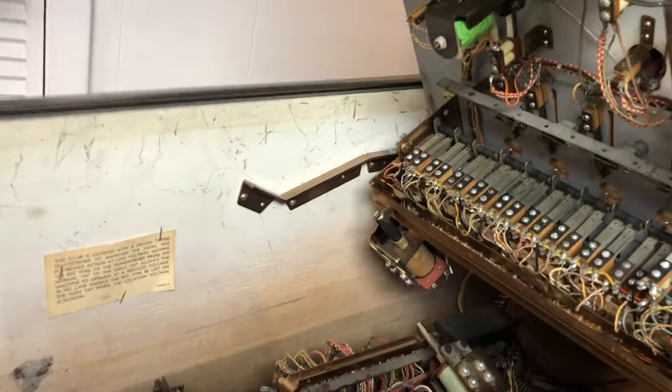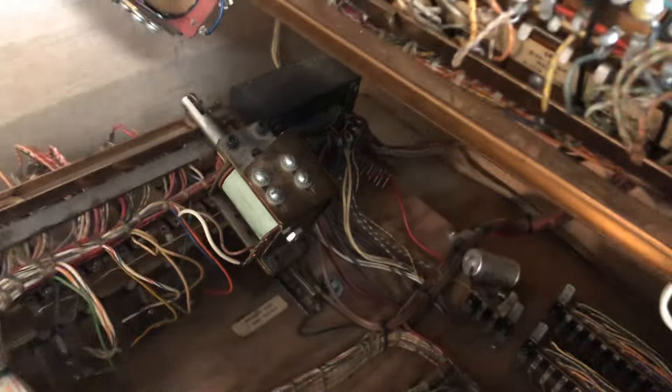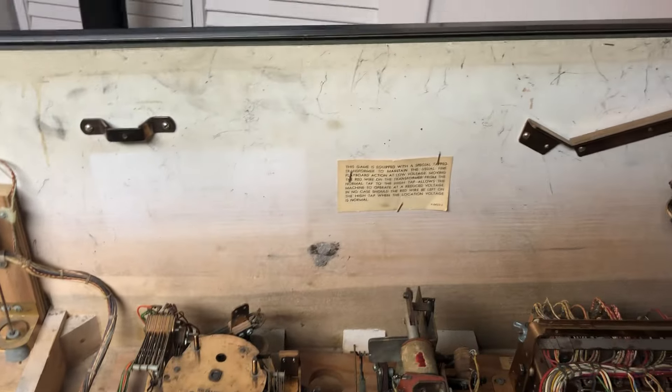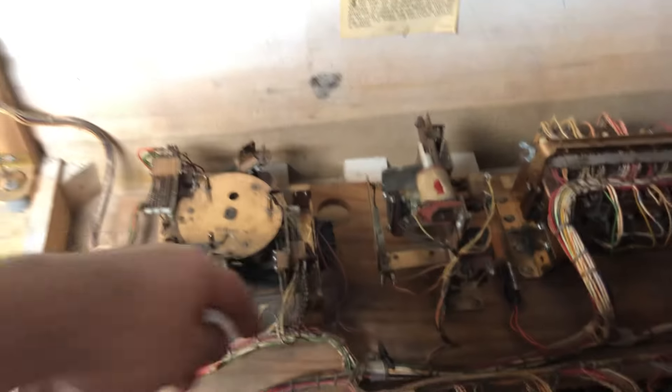Otherwise right now everything looks good. I didn't look at the power cord yet — so far it looks good. Yeah, the power cord's good. It's a lamp cord, but that's kind of what Gottlieb used in the past. It's in there good, been replaced at one time — I can tell because it's got these black zip ties on it. That's what these kind of used back in the day, so we're good there. I have to figure out why these are zip tied.